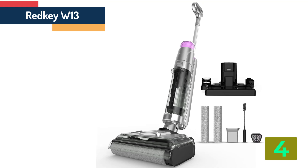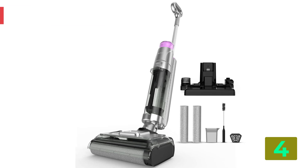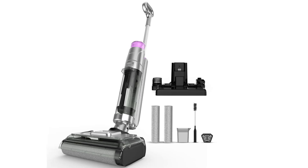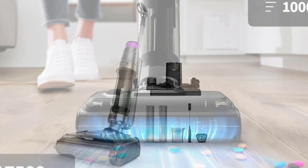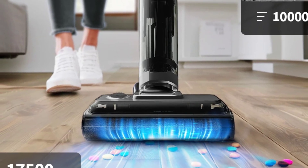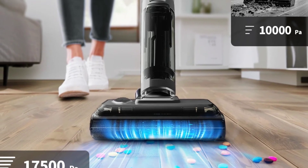Specifications. Brand name: Redkey. Number of nozzles: 1 to 3 nozzles. Number of operating modes: 3 to 4. Battery type: Li-ion. Liquid tank volume: 3L. Dust box capacity: 0.6 to 1L. Filter type: HEPA. Battery life: 1 hour. Cord length: wireless.